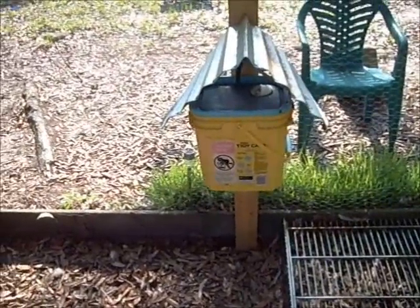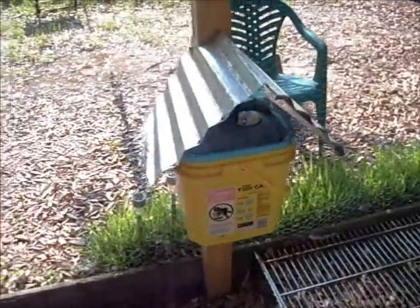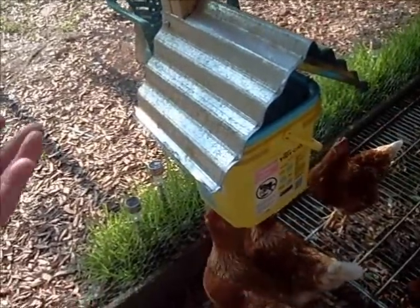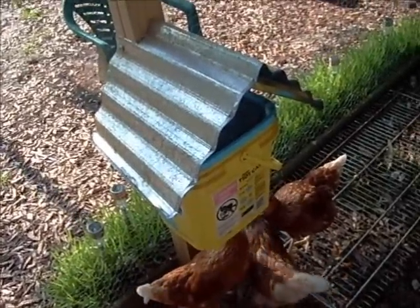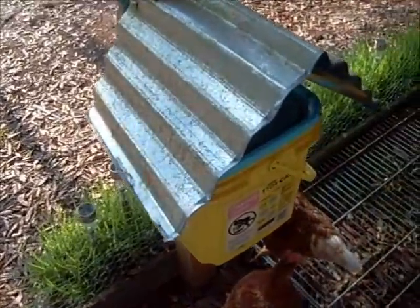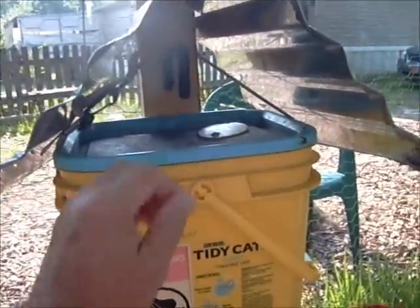It's an old Tidy Cat square bucket and I've done some things to make it easier to use. You can see I've put this roof on. The reason was two-fold: one was to keep the chickens from flying up and sitting on top of it — you don't want droppings getting upstream of your water. The other reason was to keep rainwater and all the tannic acids from those oak trees above us from getting in the water. So I built this little roof out of a piece of scrap sheet metal and put some tape on the edges to keep me and the hens from getting cut.